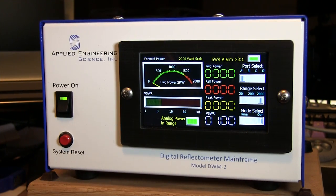Hi everybody, JD N0IRS here. We're going to do a quick review of the Digital Reflectometer Mainframe model DWM-2 made by Applied Engineering Science Incorporated.